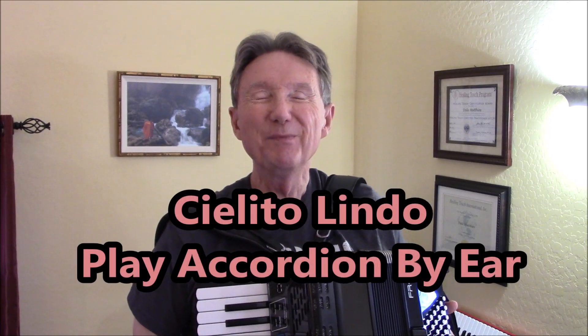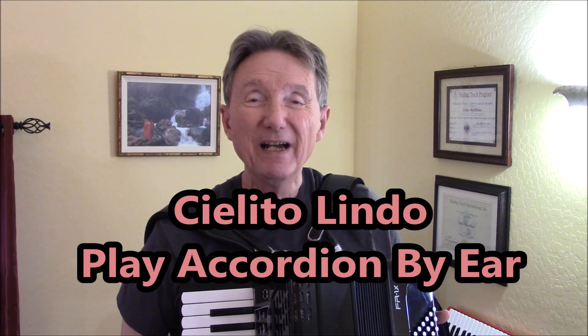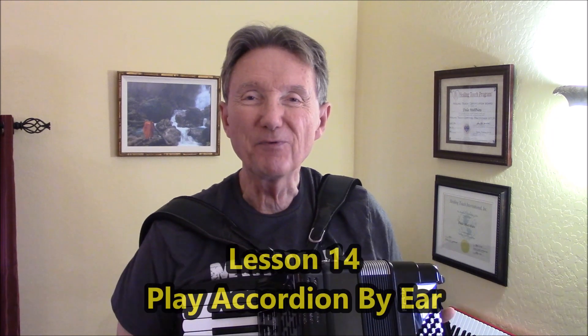Hi there, I'm Dale Mathis, coming to you from my home studio in Sun City, Arizona. Today I have a Mexican folk tune, Cielito Lindo, and this tune is part of the Play Accordion by Ear series. This is lesson number 14.